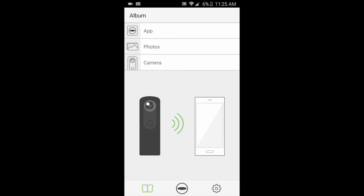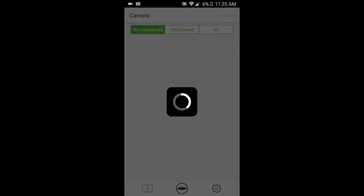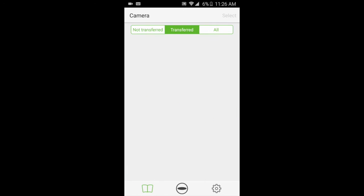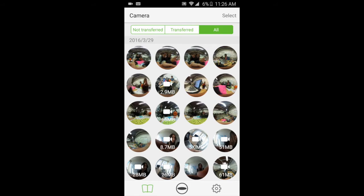You'll also notice that whereas before you had two options — App or Photos — you now have a third option: Camera. Clicking Camera allows you to see and access the content on your Ricoh Theta. After a few moments loading, you'll be taken to a screen where you can see all the content that's not yet transferred as well as all of it — these are the photos and videos you've taken on your Ricoh Theta camera. To transfer a photo, just click on it.